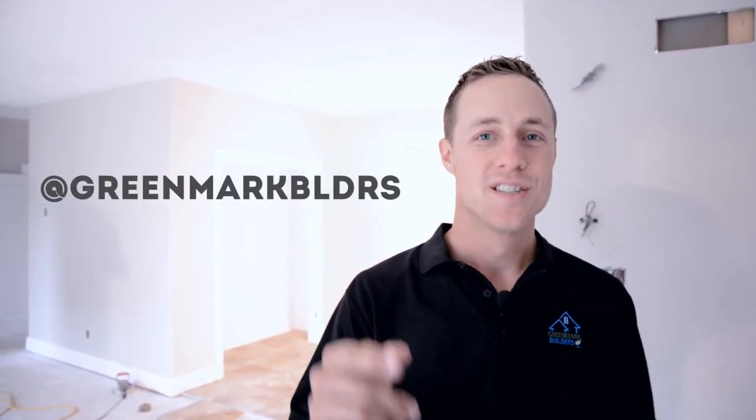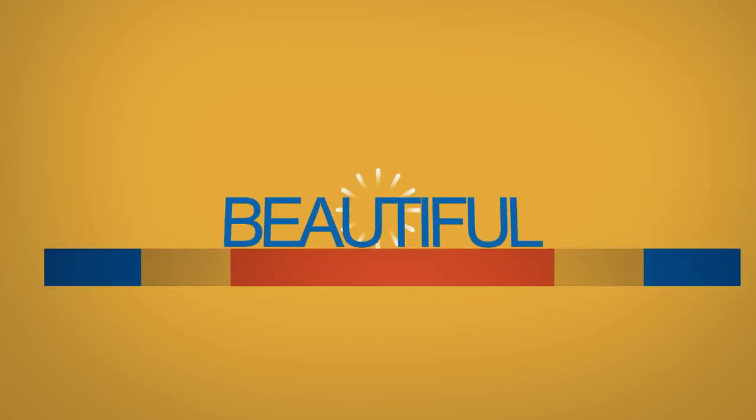I'm Mark from Greenmark Builders. Follow me on Twitter. Subscribe and we'll see you next time on Greenmark Builders TV. We'll see you next time. Bye.